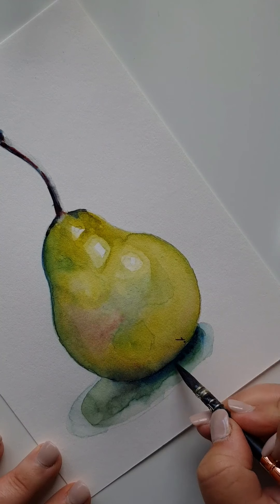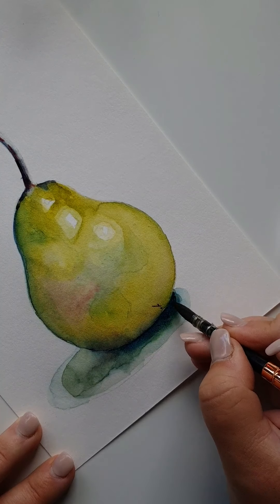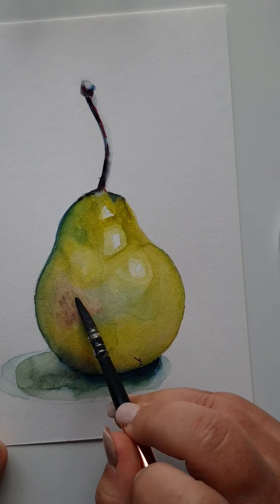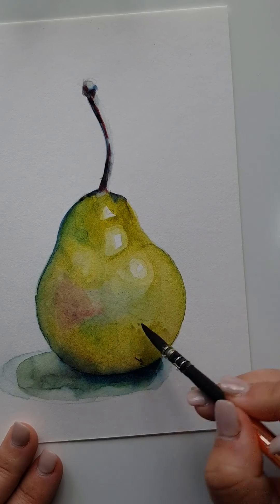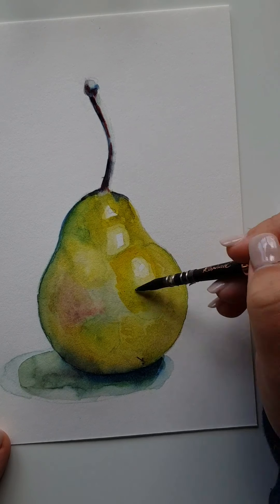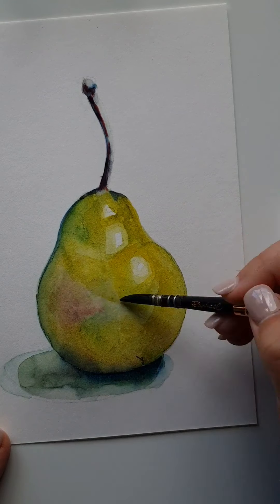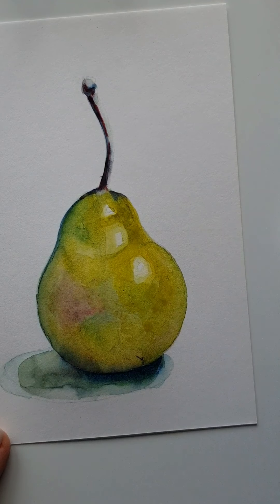Just final touches on the shaded area — bringing in a darker blue so the color is quite mottled. Because the paper is wet it disperses into the color already there, so you're not getting a true red, blue, or yellow coming through; they're all mixing into the paper.